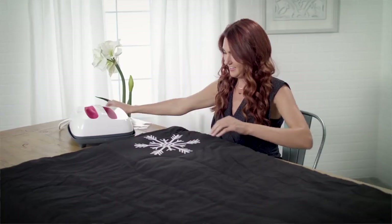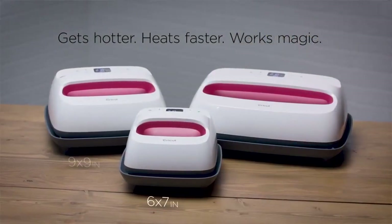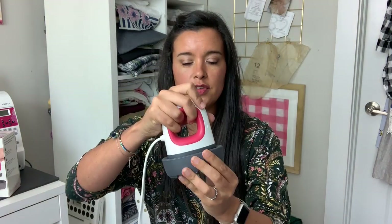The other really great thing about the Easy Press is there's no chance of steam coming out at all. Garment irons have a steam function — you can turn it off, but sometimes it just steams a little. The Easy Press runs no risk of that; there's no water, no steam. Since you cannot have any moisture when transferring, I always trust the Easy Press family. It comes with a cool silicone base with breathable vents.